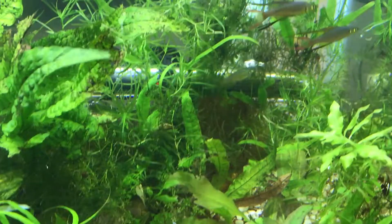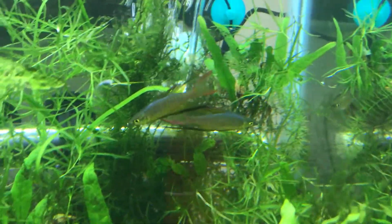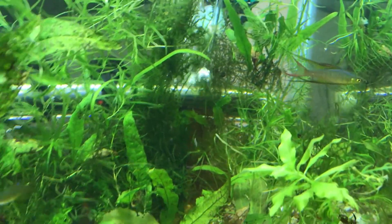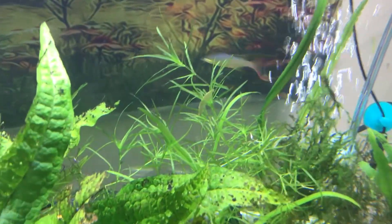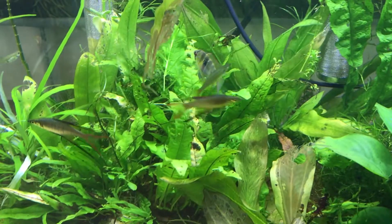Looking a lot better, looking a lot more lively. Here's the rainbow fish pair — they're always dancing about. Aren't they beautiful? If you haven't checked it out already, check out the rainbow fish video I did, I'll leave a link up here. Those are really, really awesome fish — thread fin rainbows. Aren't they nice?